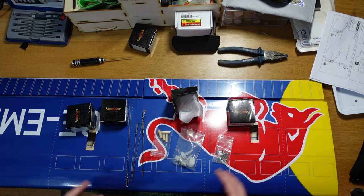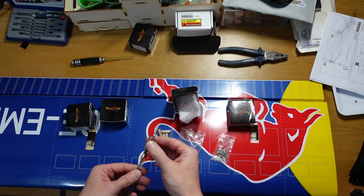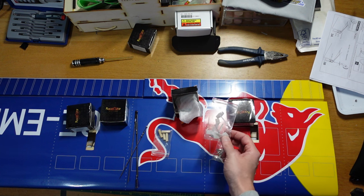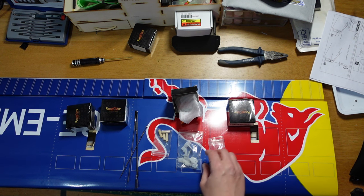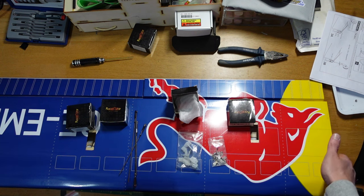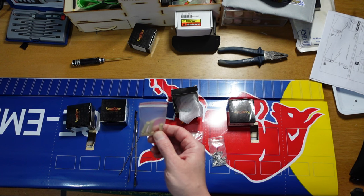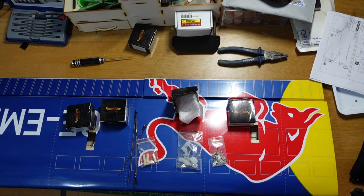I've got all the components laid out that I need to sort the wings. I've got four servos — standard size, digital, metal geared. I've heard good reviews of these so we'll see how they go. I've also got four pushrods with clevises already on, control horns, and four dowels which go into pre-drilled holes in the ends of the wings to help locate them into the fuselage. There's also a big aluminium bar that slots between the two wings, fastened with a couple of screws.